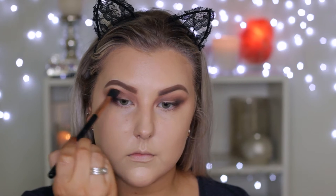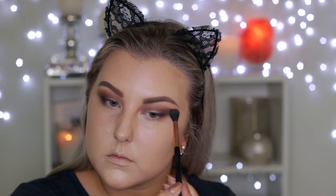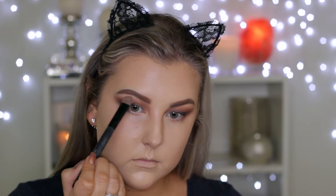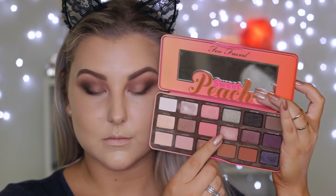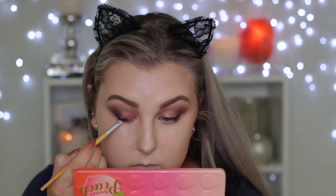Then I'm taking the warm shade — it's like an orangey-brown, really beautiful — using my Sigma E40 to add a tiny bit of this into the crease to give the look a little bit more warmth. Then I'm taking a matte creamy shade and applying it to the brow bone. Then going in with — I believe it's called Believe Me — applying this with my finger to my entire mobile eyelid.